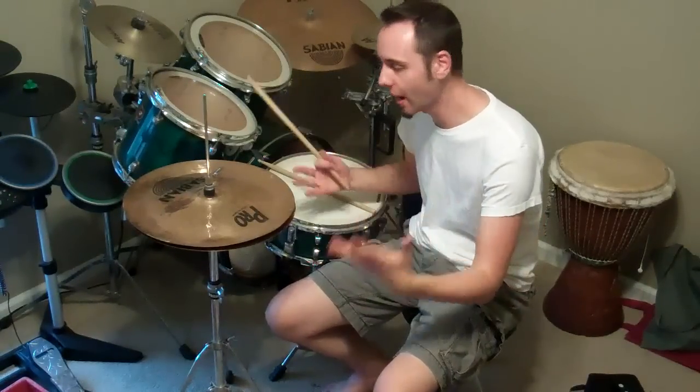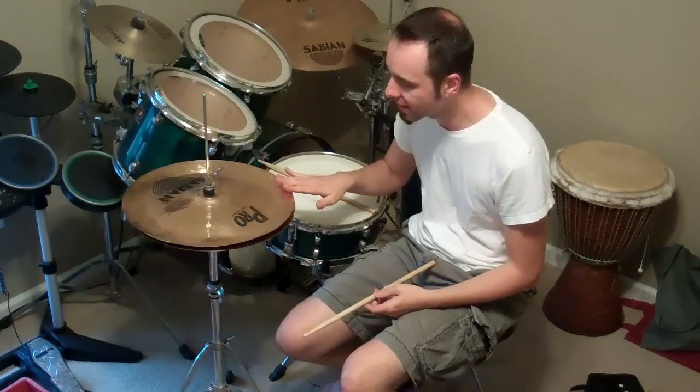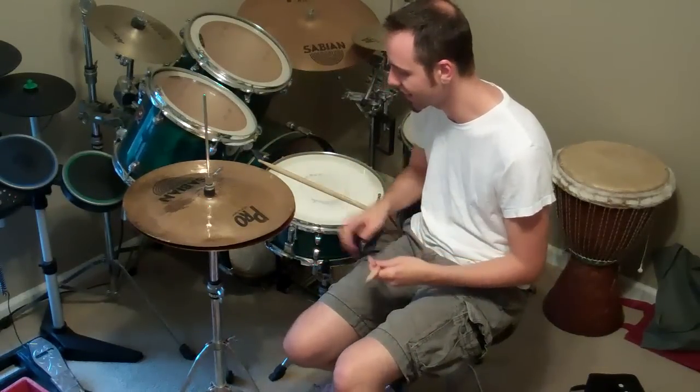So that was a little demonstration for just kind of how that sounds in a beat. One thing you may want to keep in mind is that because the china is bent up this way, your drumstick will probably get torn up because you're constantly hitting the edge of it.